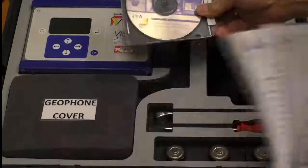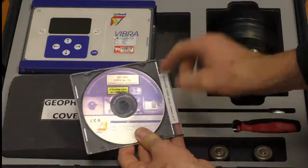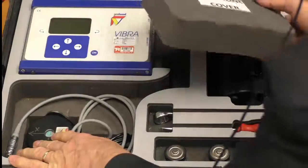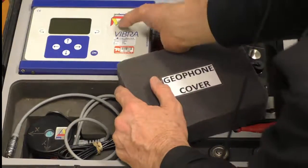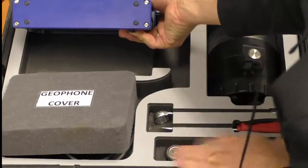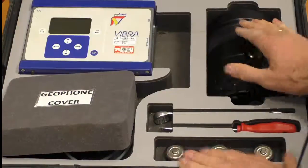This one happens to have a CD with it, but we're no longer supplying CDs — we're putting them with USB memory sticks. We've got the actual transducer, a USB cable, and the instrument itself. At the bottom we've got a couple of screws with a screwdriver, in case we need to replace the batteries. There are spare batteries, and here's the alarm.